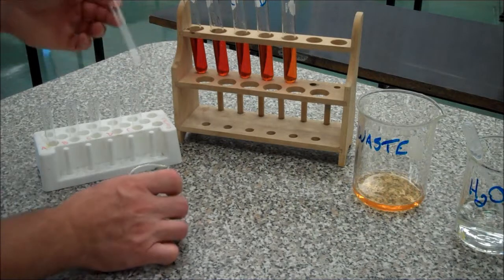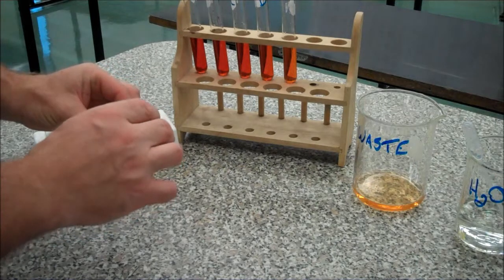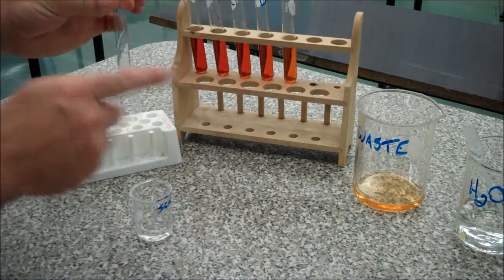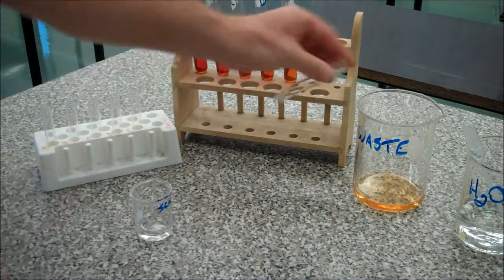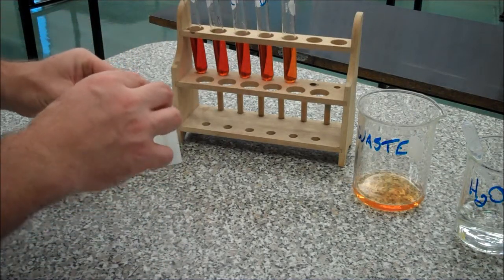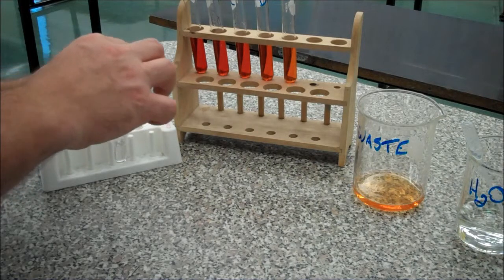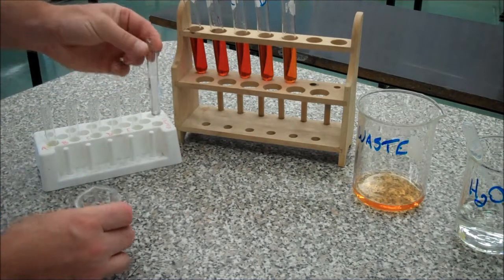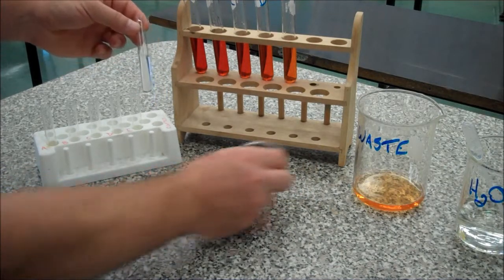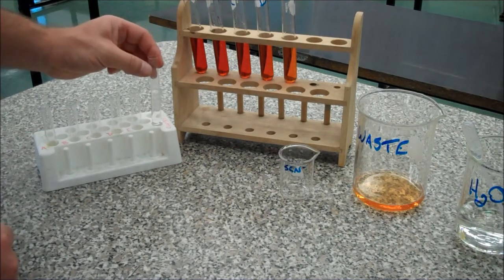So my control is going to be this one — it is the thiocyanate ion, one of the solutions that we used. I am going to equilibrate my glassware, which means I'm going to rinse it — same as we always did — everything goes into the waste. Now I'm going to fill it up about two-thirds full. That's about half, I guess. Anyway, I'm out of my reagent, so that's good enough. My control will be the same for every single one.